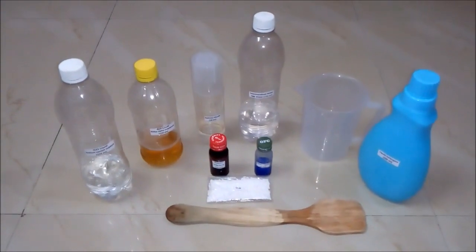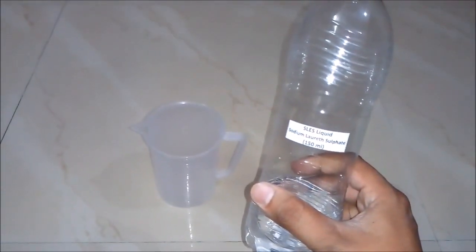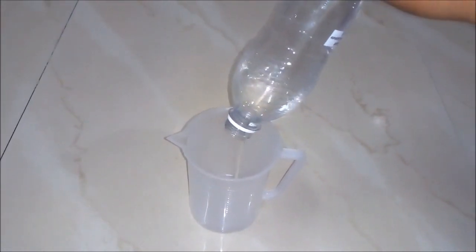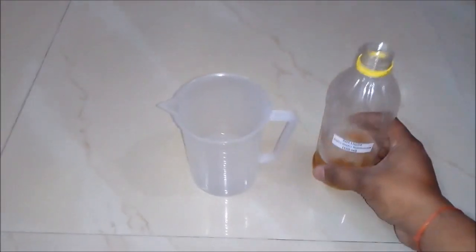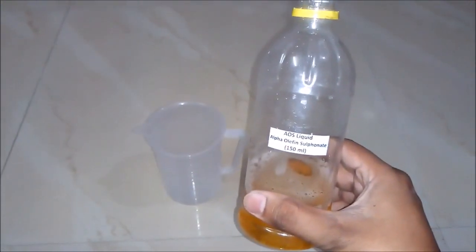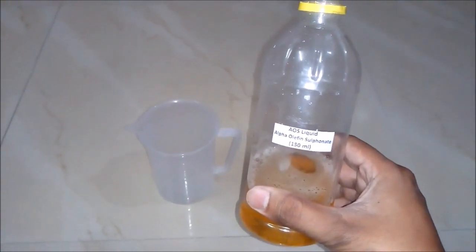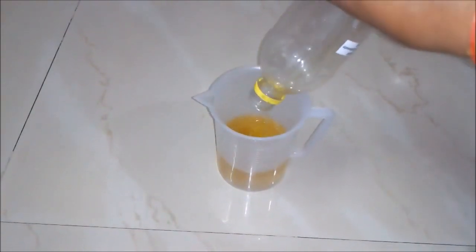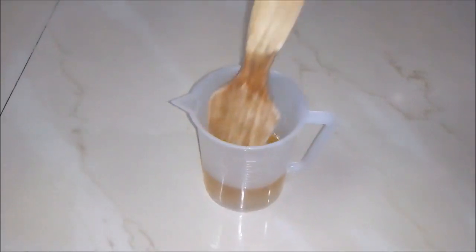So let's start the process. Firstly we will add SLS liquid around 150 ml to the empty beaker. Secondly we will add AOS liquid, also known as alpha-olefin sulfonate, around 150 ml to the beaker. And now we will mix our solution with our stirring rod.